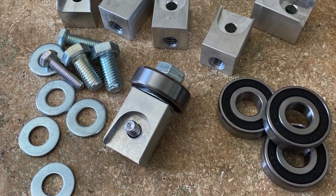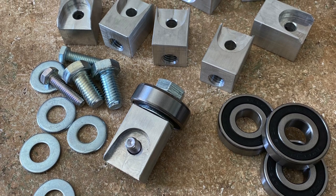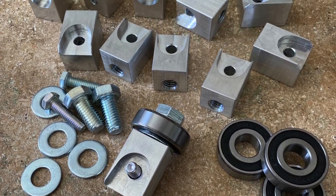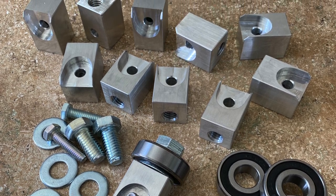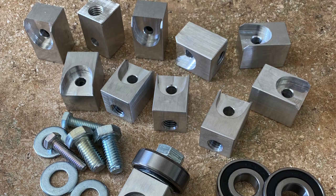So there you have it — working with brass, aluminum, and copper in a woodworking shop. Yeah, pretty straightforward. Hope you got some use out of this video. I'd appreciate a comment, like, and subscribe, and as always, thanks a ton for watching.